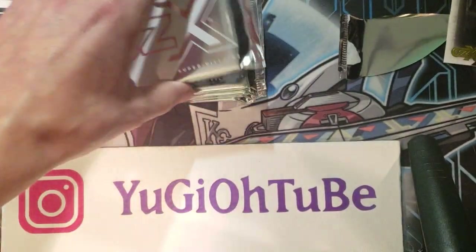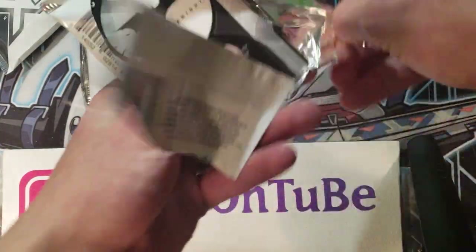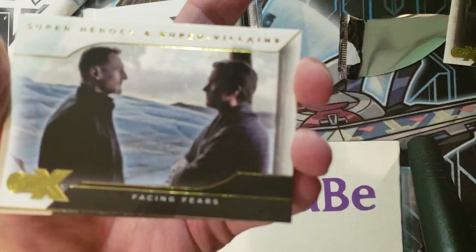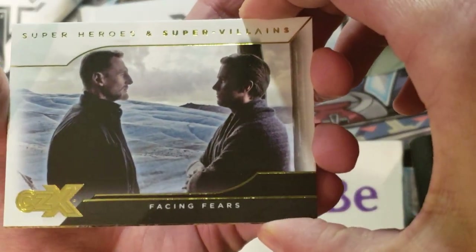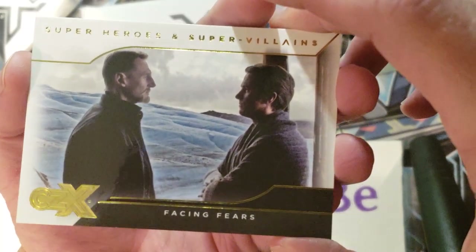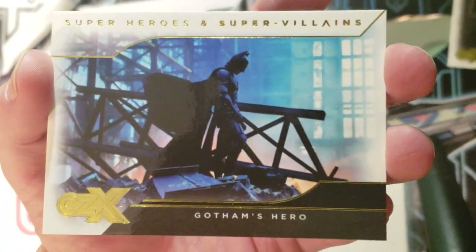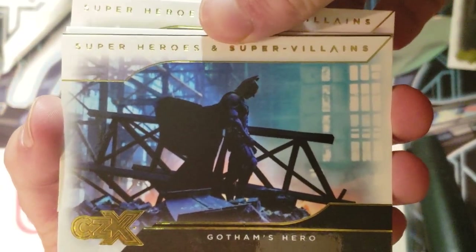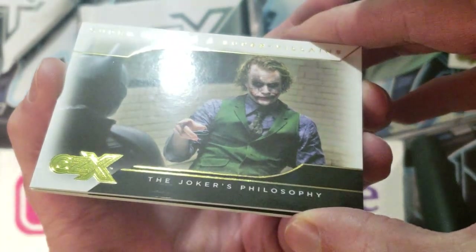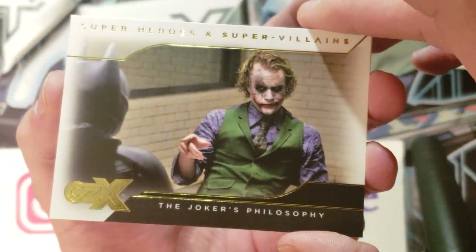Oh, we got something Batman — the Dark Knight on the back. One of my favorite movies of all time was the Dark Knight, so anything Dark Knight I'm super happy with. This is 'Facing Fears' from Batman Begins. There's Bruce Wayne there, pretty cool. Here's 'Gotham's Hero,' another Batman, Dark Knight. Oh, here's another one — 'Joker's Philosophy.' That is sweet, really nice-looking cards. That would be a cool numbered card, like a one-of-one. I think they have printing plates — the actual plates of the card that they use.